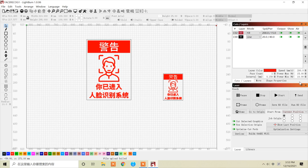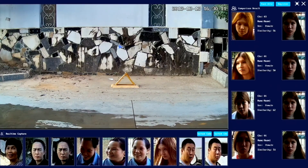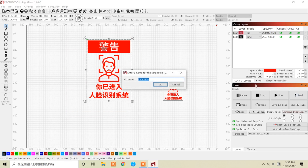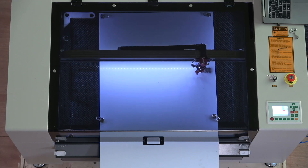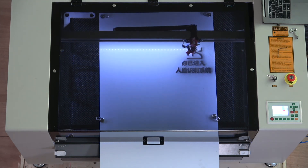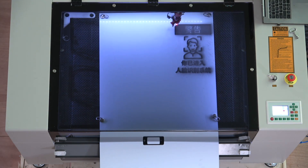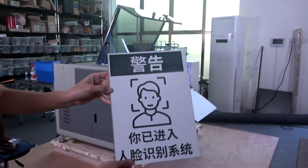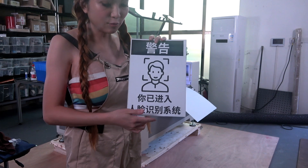What I have here is a little sign for my security cameras outside. As most of you know, I use face recognition and some other tricks with my cameras. By assigning colors to the different parts of the vector art I created, and then assigning laser power and speed settings to those colors, I can tell the laser what to cut, what to engrave, and how deep. By burning off just the white top layer of the two-color material, I can expose the black layer beneath it and quickly and easily make a sign. I've used a sponge to clean it a little bit and then I can hang it on the wall - this looks cool.